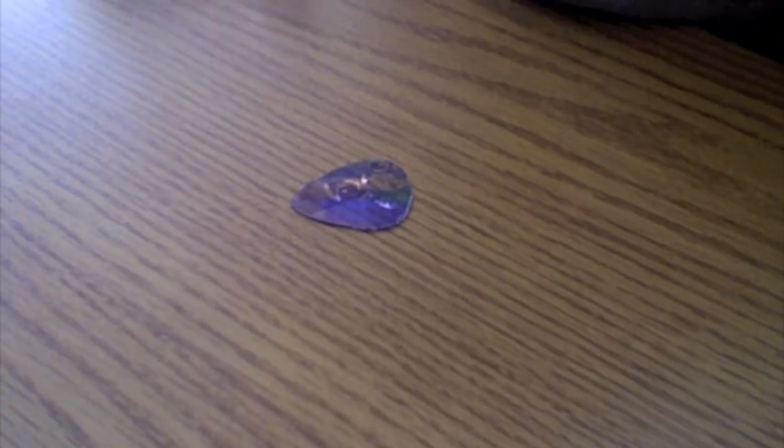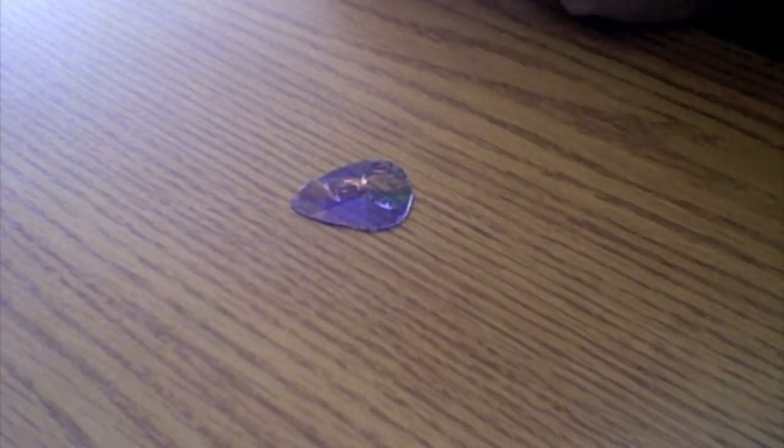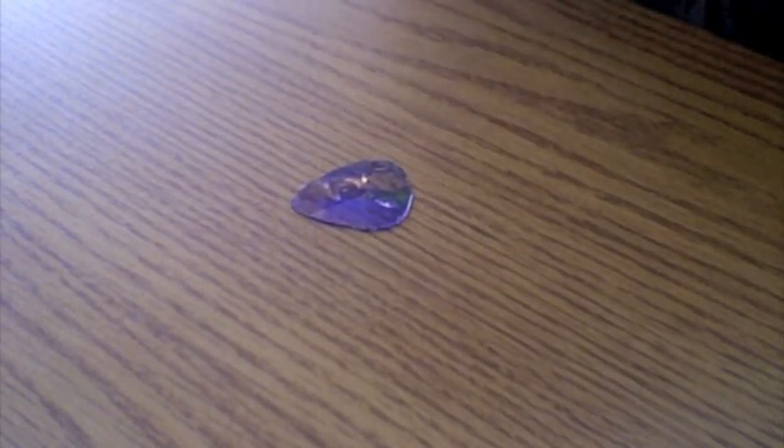Hey guys, I'm back with another instructional video for making your own guitar picks. It's been a while since my last video and I've had a lot of people request that I do another one. So today I'm going to show you how to make guitar picks out of CDs.